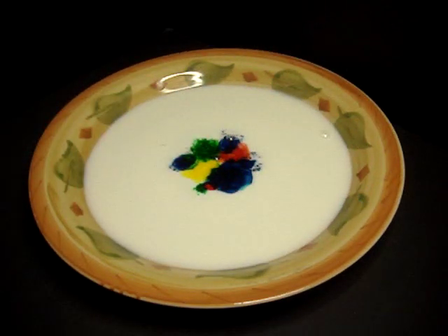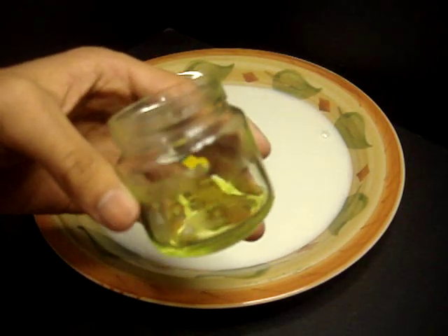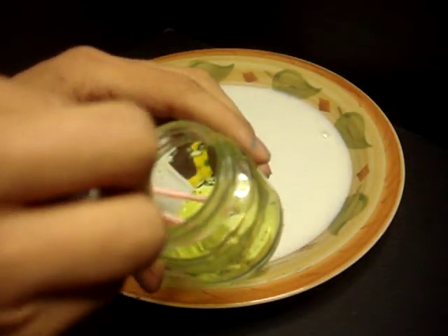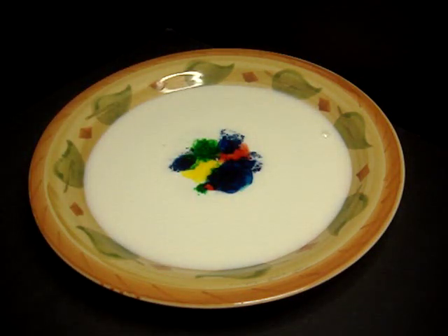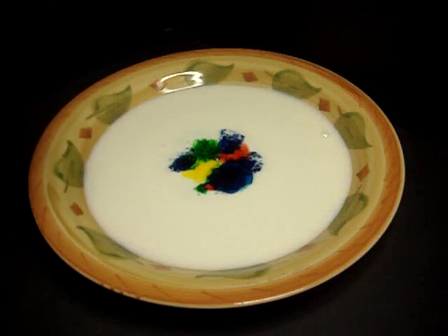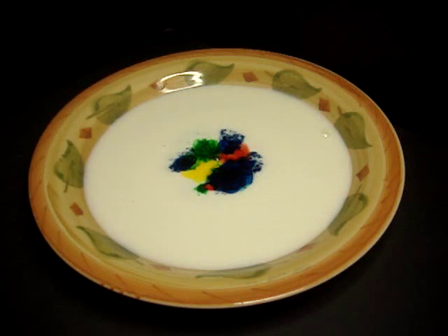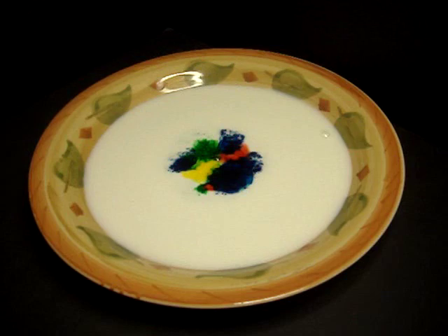Now after you have your food coloring in the middle of the milk, we're going to go ahead and get our soap — I put some in a little glass bottle — and dip the Q-tips in the soap. Before we do this, I want to mention that when you dip it in, don't move it around, don't swirl it around. Just dip it in once in the same spot. This is something you can do with your kids, your family, friends — it's just something fun. So all we're going to do is dip the Q-tip in the middle and enjoy the show.